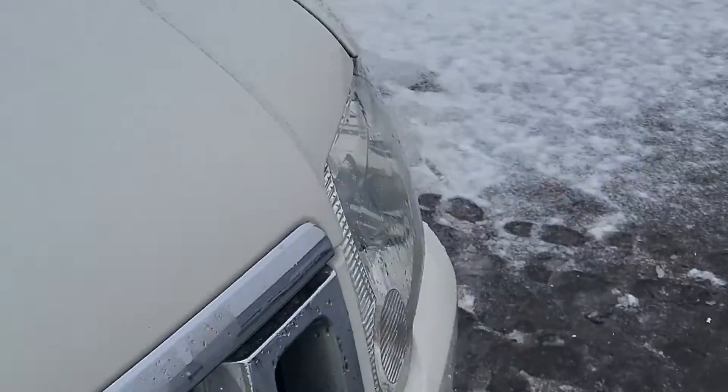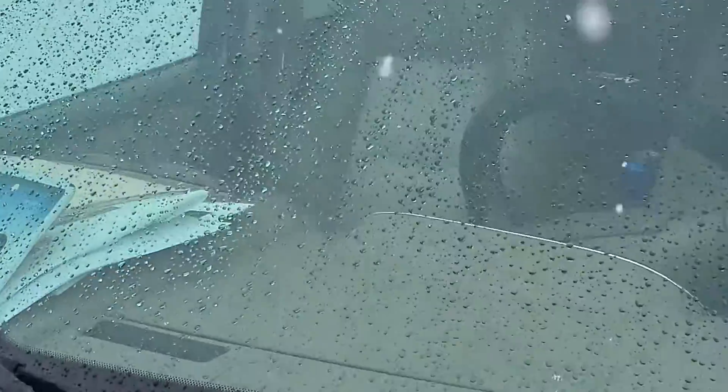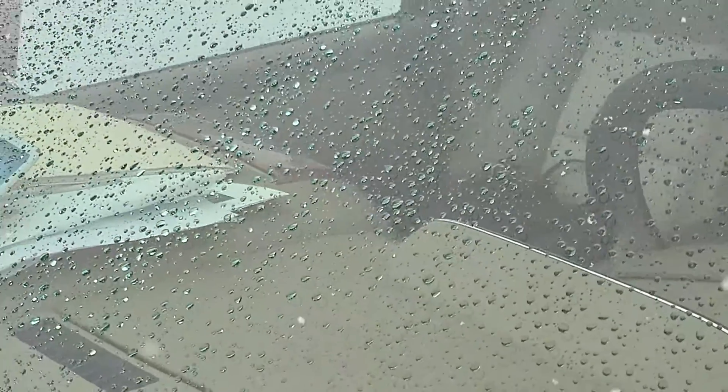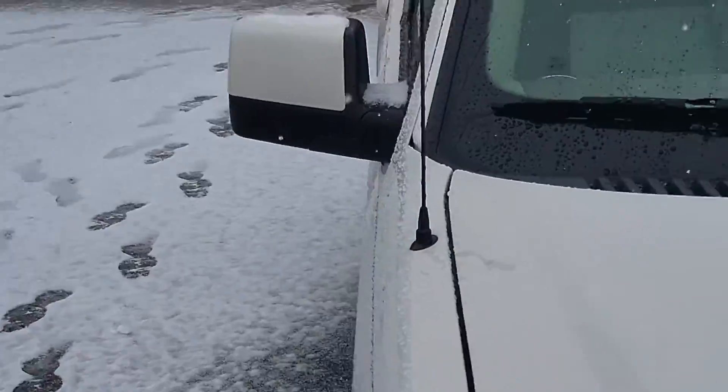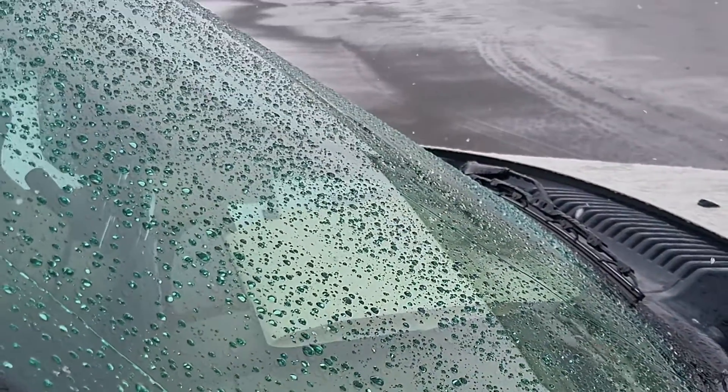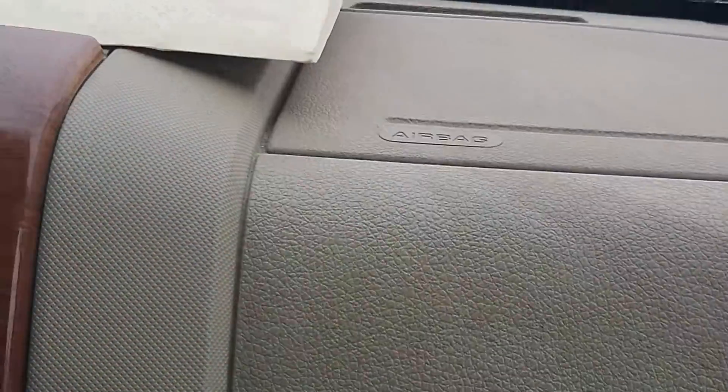Hey guys, it's Matt and Randy with Majestic. We wanted to do an actual review of our $50 front windshield coating. As you can see on the window right now, everything is beaded up — it's snowing, but the snow is turning to water just about when it hits the ground. We're going to get in, start driving, and show you from the beginning of when we start driving to when this stuff actually starts performing for you.